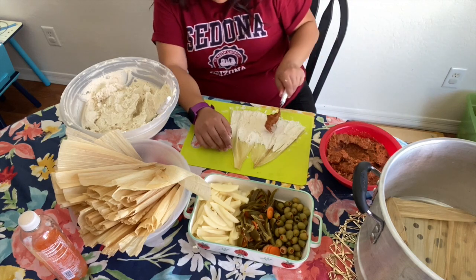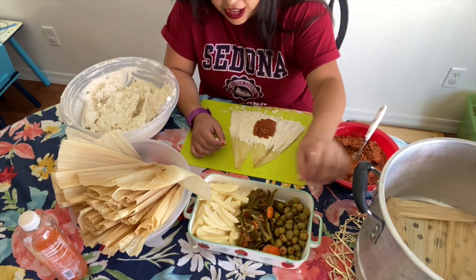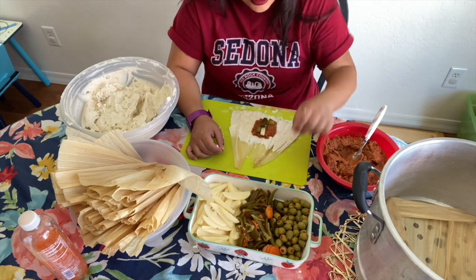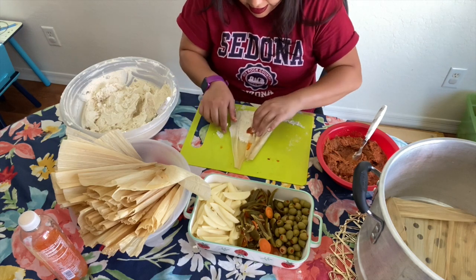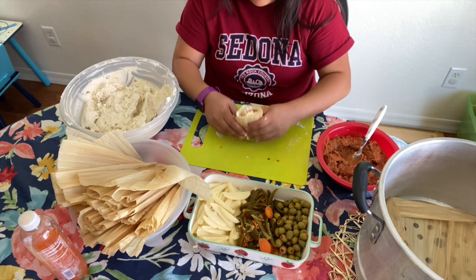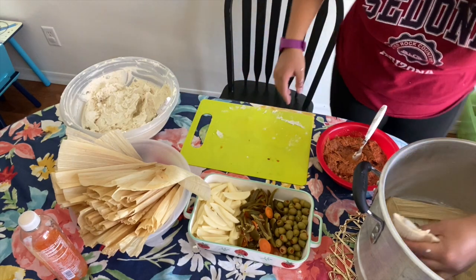Add some meat, then add your toppings again. I'm going to add a carrot to this one — I bet it'll taste good. Wrap it and fold it just like you would a regular tamale, then put it back in the steamer standing up or it's going to fall. Look how small this one is — it was supposed to use two husks but I just wanted to see what it looks like.